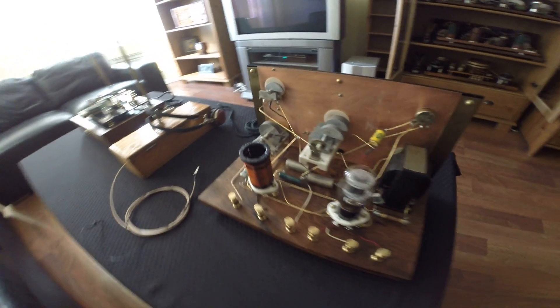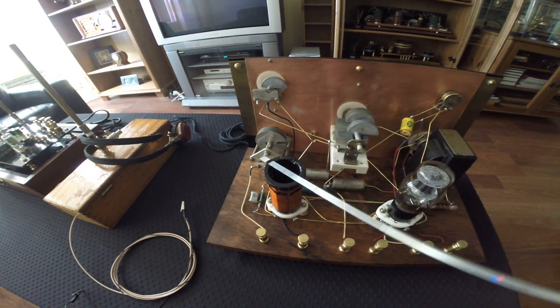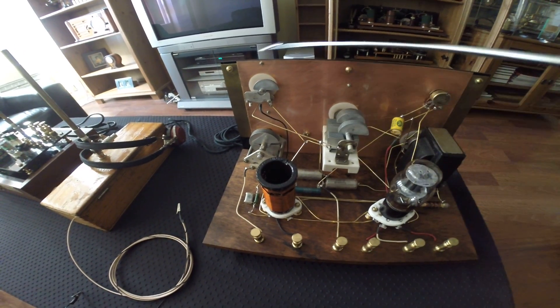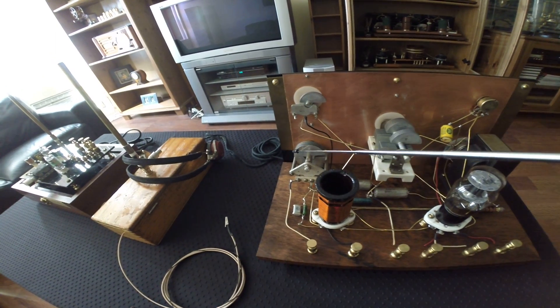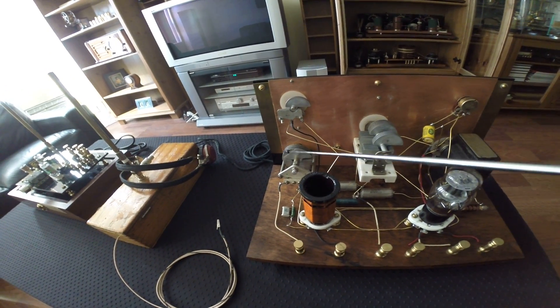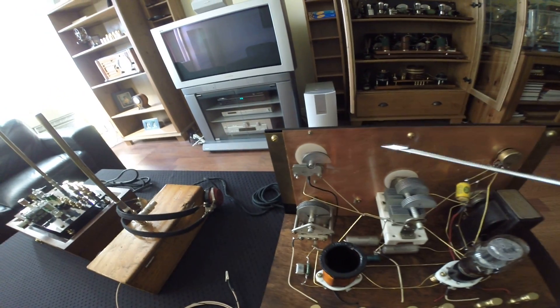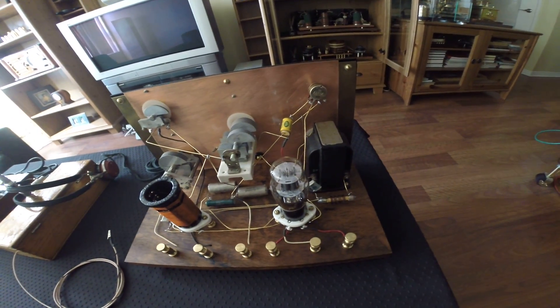Here we can see just one coil. This is a replaceable coil — you put one in for different frequencies, you put another coil in. Here you have an antenna adjustment, and here you have a regenerative action adjustment as well.